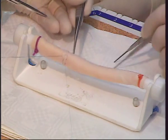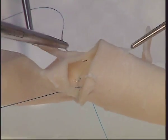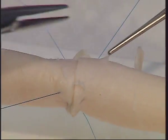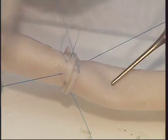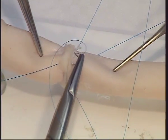Once you reach the halfway point, go to the other end of the incision and once again start with a horizontal mattress stitch. Continue with an everting mattress stitch until you join your previous suture.